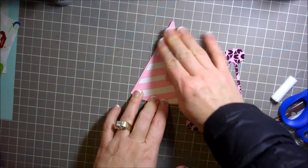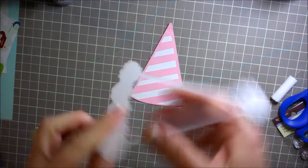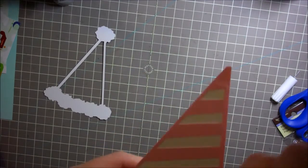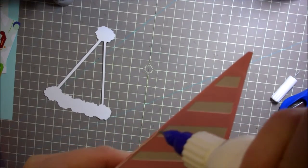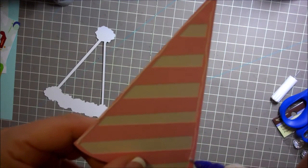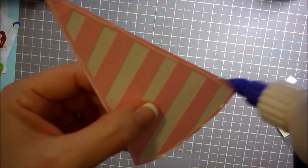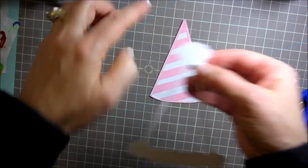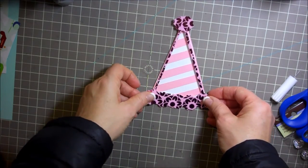Now I'm just going to take this really pretty piece here. This was a Die Cuts with a View cardstock — I can't remember the name of it, but this is what I'm going to use. So I'm just going to glue the edges of this just so that I don't over glue, because if I glue on the other piece I'm going to over glue it because there's lots of frilly parts on it. See if I would have put glue on all of this, all this frilly part here, like the pom pom part, would have been glued on and it doesn't need to be.